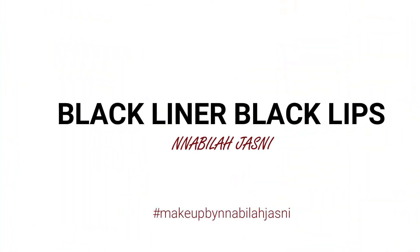Hi guys, assalamualaikum! For today's video I'll be using a black lipstick. If you want to know what it's up to — my black lipstick and then this is the final look — keep on watching!